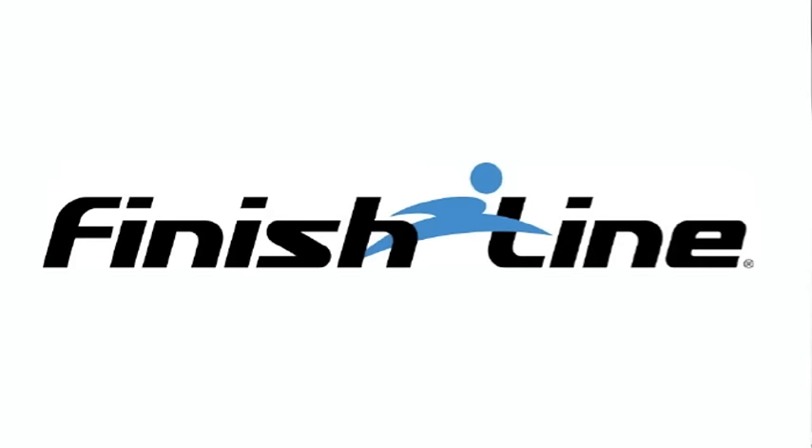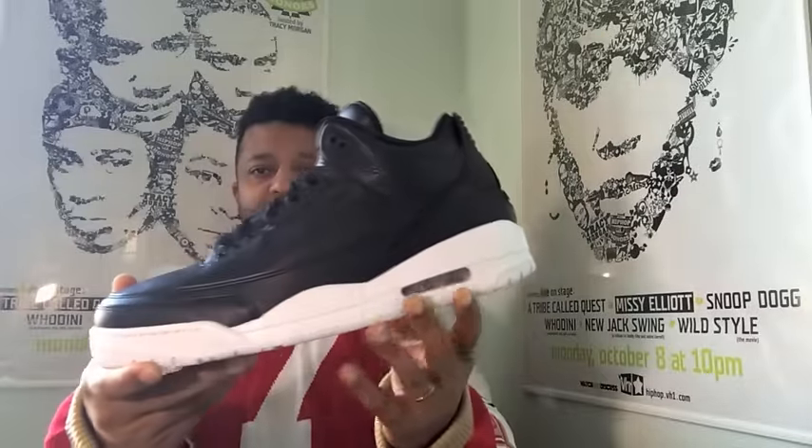And this might be my last sneaker review video for 2016. I've got a special shoe right now, but I need to give a shout out to my folks at Finish Line for the hookup on these Cyber Monday Jordan 3s.